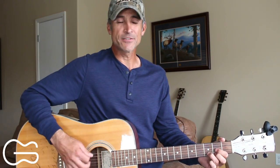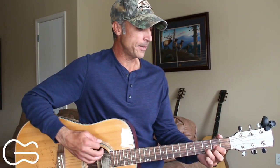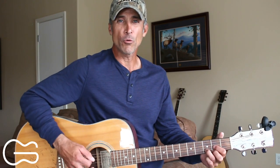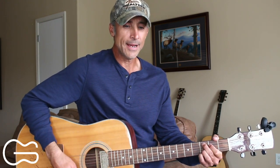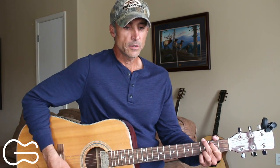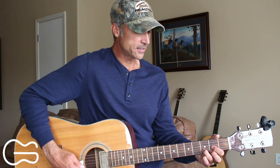Going into the next verse, I'm just going to strum it — down, down, up, down, down, up. You can continue doing that same picking, but here I'll just strum: 'She was bruised and broke from head to toe with a tear in her bloodstained shirt. She didn't tell the whole truth, but she didn't have to — I knew what had happened to her. I didn't load her down with questions, that girl had been through enough. Just threw it in drive, looked in those eyes and asked her where he was.' And then we'll go right into the chorus.